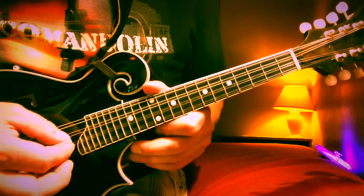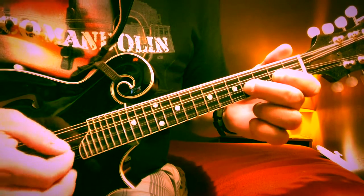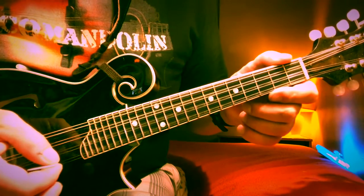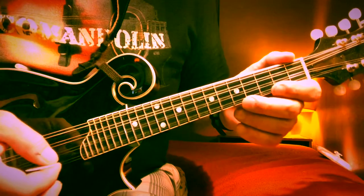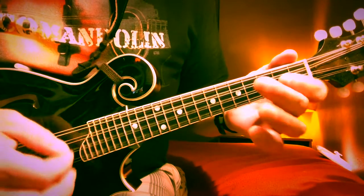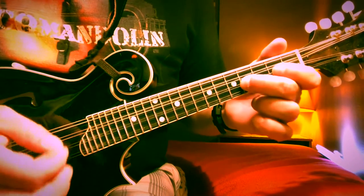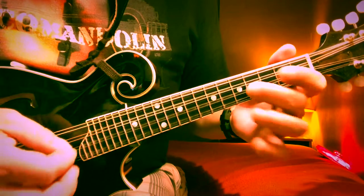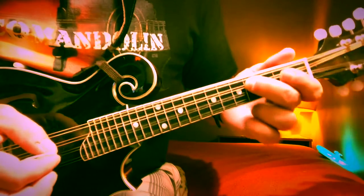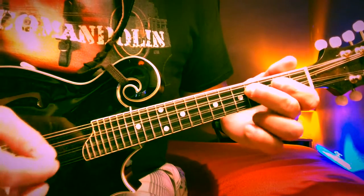We're gonna start on the A string, hit it twice, then second fret to the fourth and back to the A. Then second fret, back to the A, and the fourth, back to the A. Now we do that same thing again, except the last note is the fourth fret on the D string. Put those two together and you have the first part of the A section.